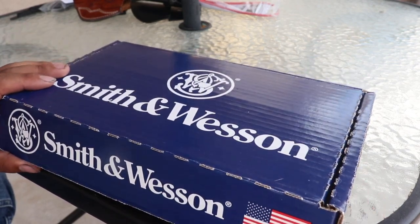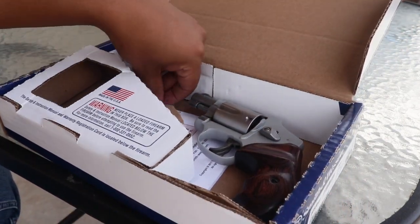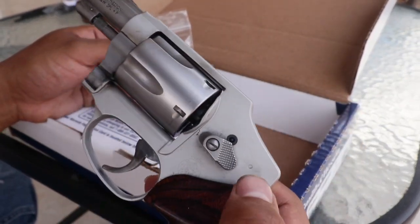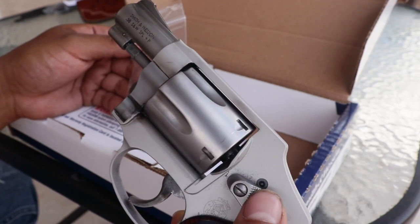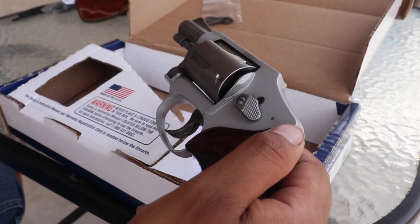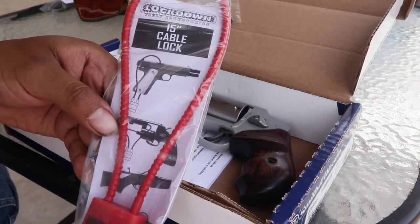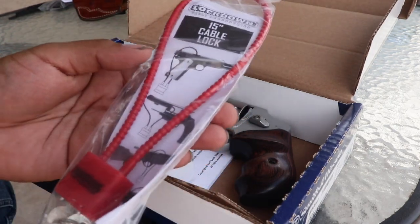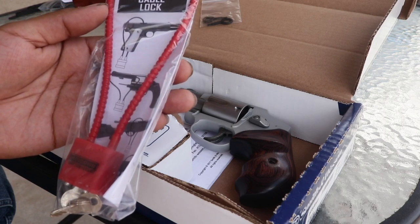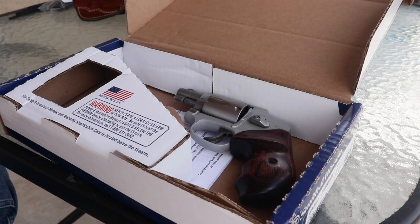This isn't exactly how it was packaged, but it's pretty straightforward. They throw in two little locks with keys to lock the revolver — you stick them in and push that little button and it locks so you can't pull the trigger. I've never used them. They also throw in this little cable lock. I never use these either, but if you do, it's simple — stick it down the barrel. There's even a little picture showing you how, and you lock it.